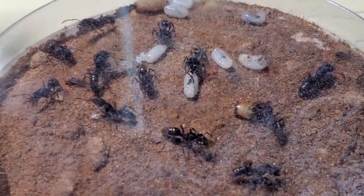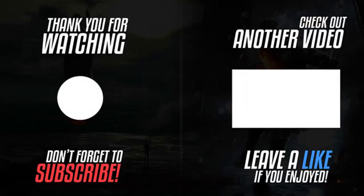Thank you guys for watching — see you next week. Bye!